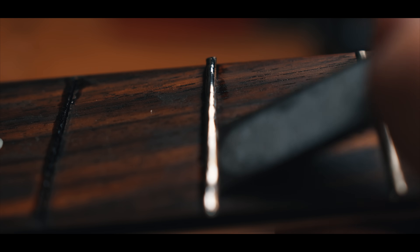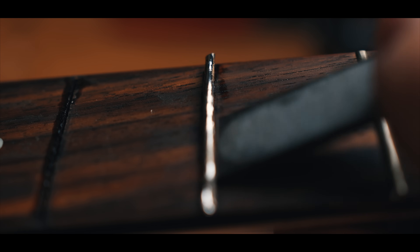Essentially, the solder heats the glue, which causes it to melt. It also softens the wood around the fret tangs. That way, it's a lot easier to pull the frets out without damaging the fretboard in the process.